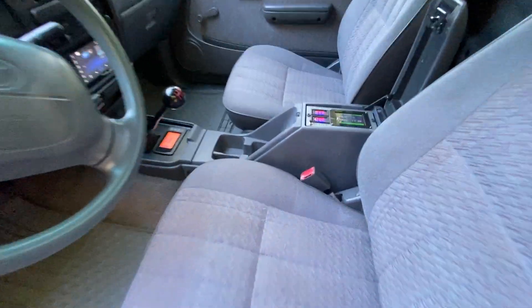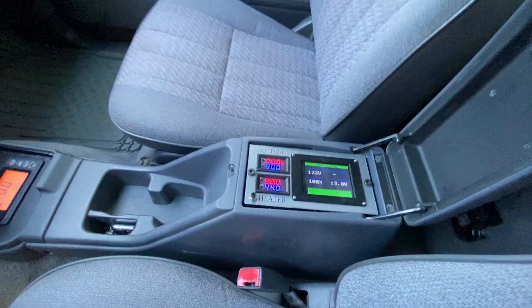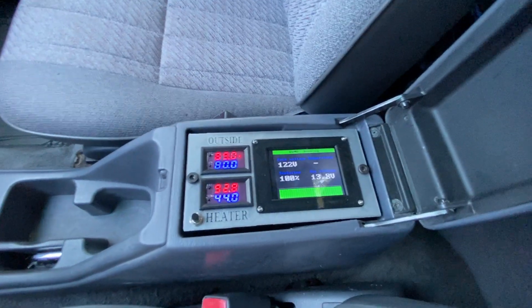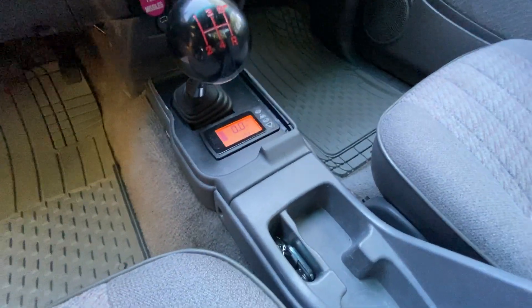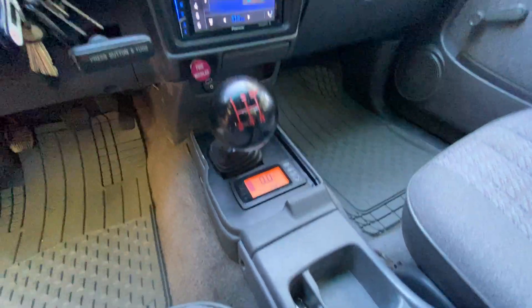We have our consoles on the inside to help us control everything. There's the battery management system with a couple of temperature relay systems that are built in with 3D printing, and then another console system.